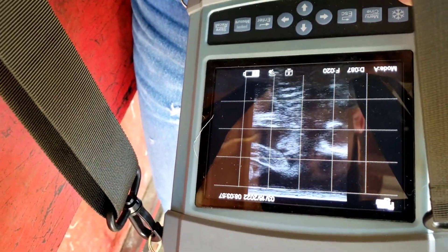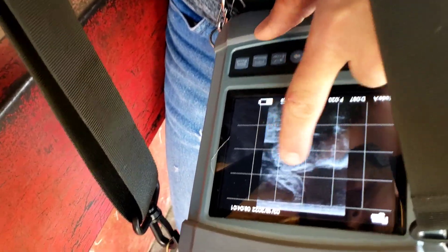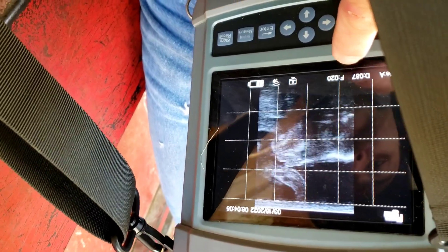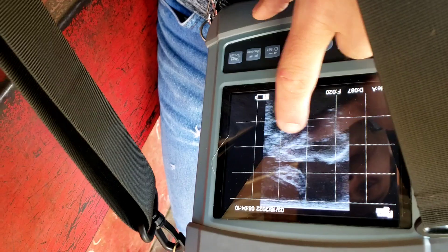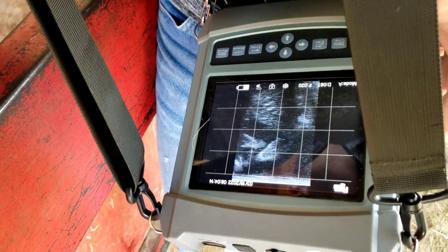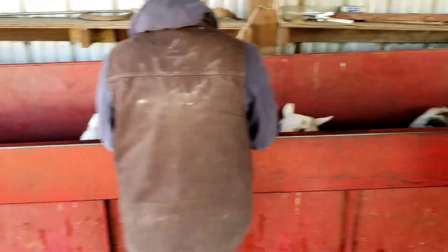We're back at the head there, and you can see that's a nose, muzzle right there. Good size. He's 80 centimeters - I'd have to check my chart, but he's far along.